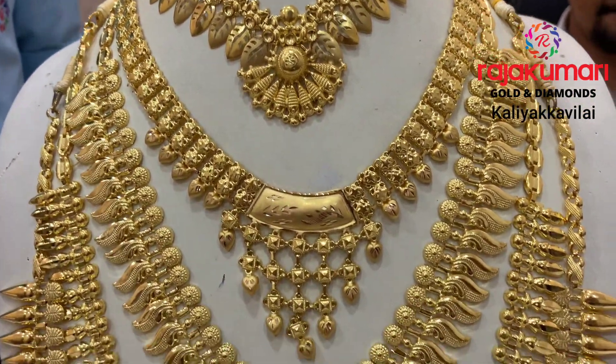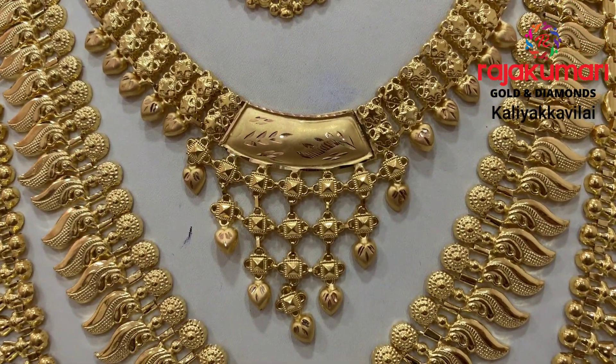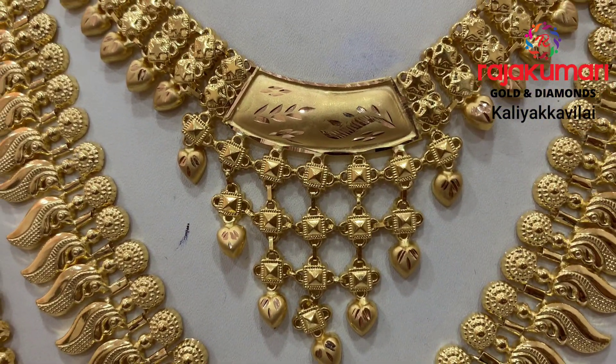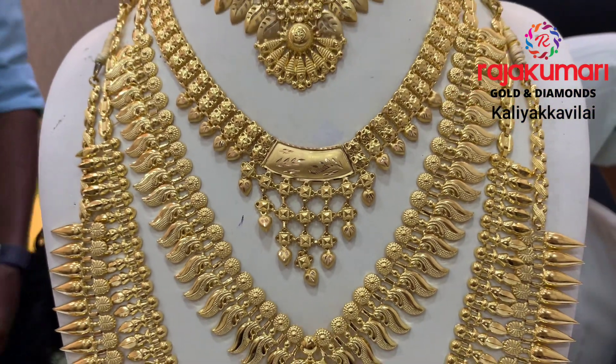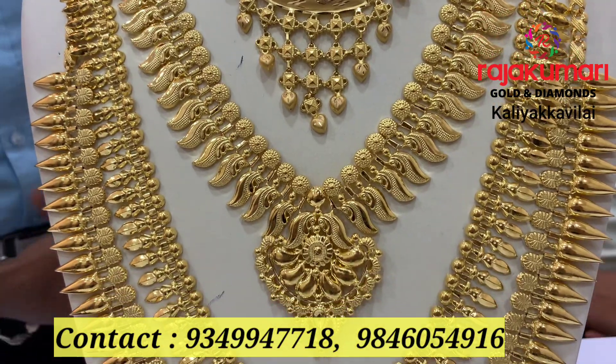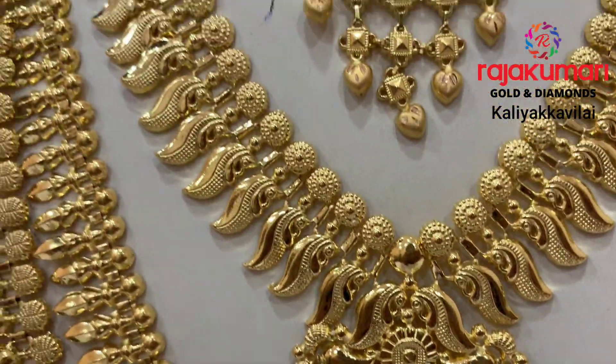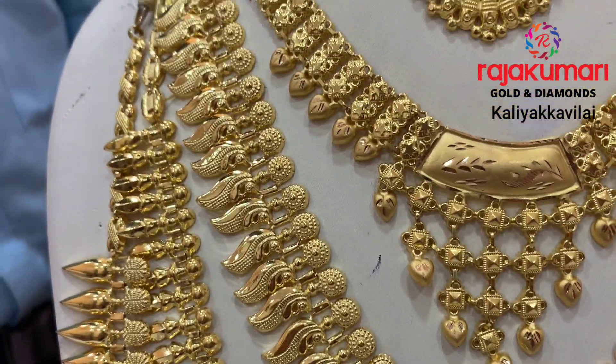We have it in the leopard design, the net type, and the leaf design. We also have it in the pickup design, the ibi style, the lamp style, and the lobby style. There are also other designs available.